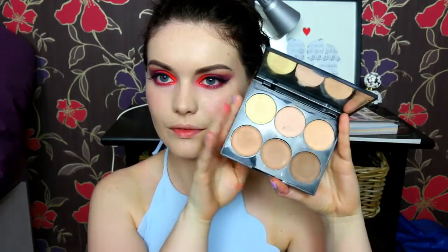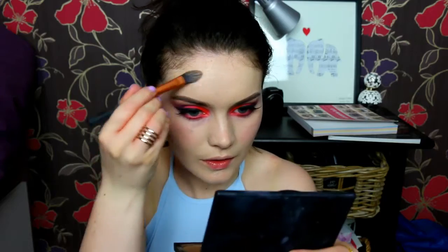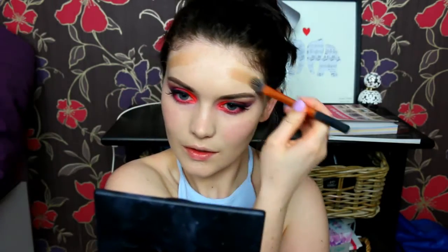Then just to cover the band line and any glue while it's drying, I'm going back in with the eyeliner. Then I'm using my Sleek Contour Kit in the shade Light, using the darkest shade to contour my cheekbones, and then the next shade up which is slightly warmer to do my forehead and around my jawline as well.